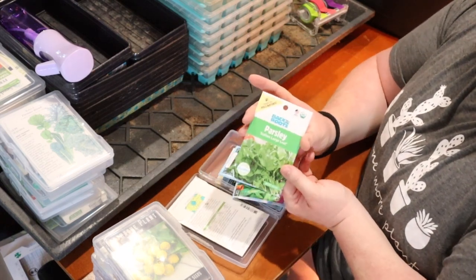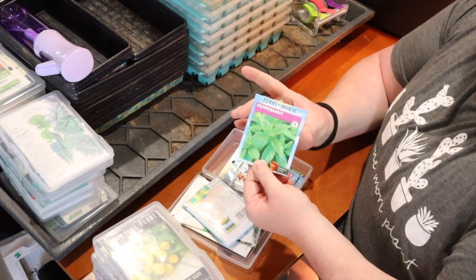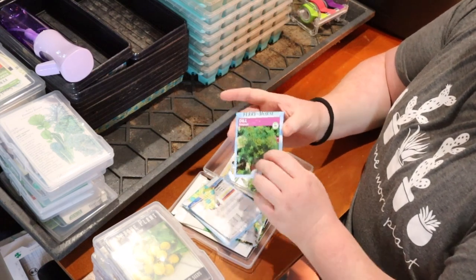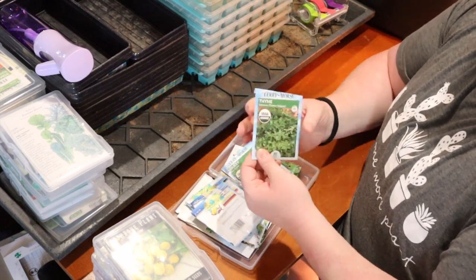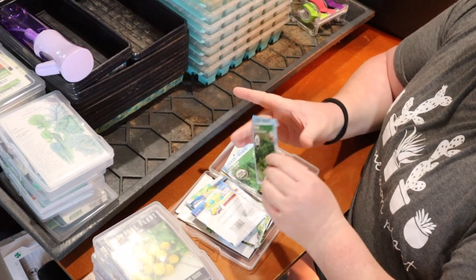Then I have classic parsley, some sage, peppermint, dill, and thyme. I have a lot of thyme that has come back every year, so we're just going to add to that bucket.